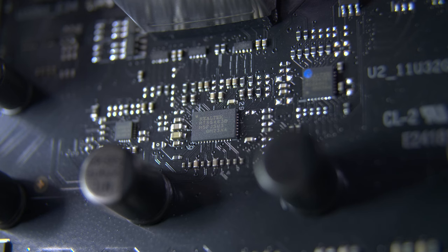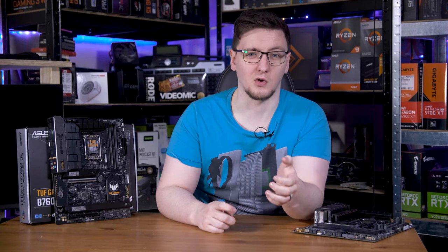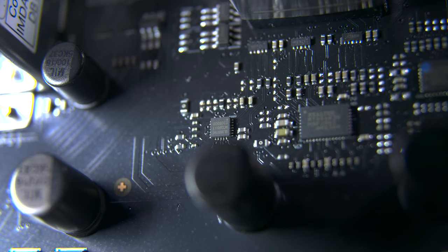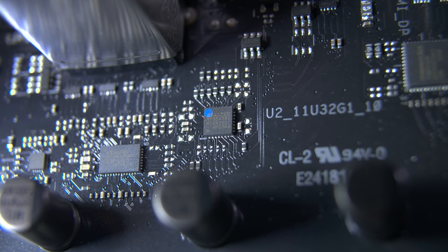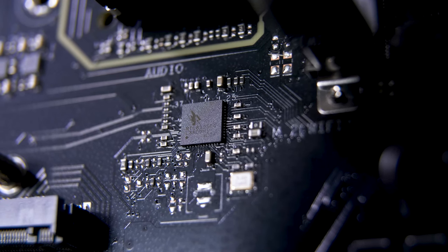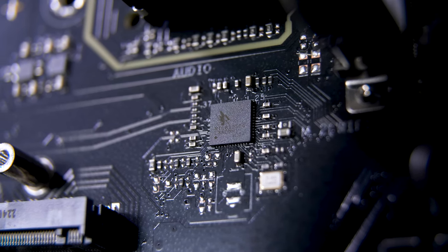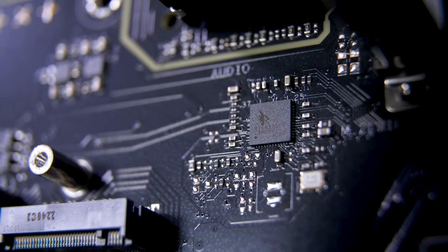On this board there's a Realtek hub chip up by the rear IO. Sometimes a signal isn't strong enough to reach where it needs to go, so it needs a redriver chip — this board has a Genesis Logic GL9901 Gen 5 redriver. To round off the USB chips, since this board has a Type-C port supporting power delivery, there's also a USB-C PD chip from Realtek. You'll also find a Realtek 2.5 gigabit ethernet controller near the rear IO, which is incredibly common now — Intel practically mandates a 2.5 gig ethernet port, and it looks like AMD might do so too.